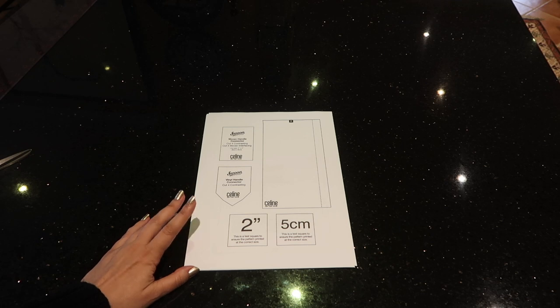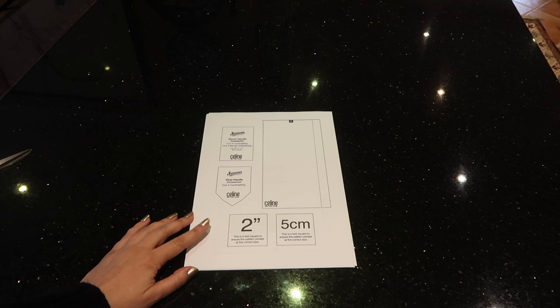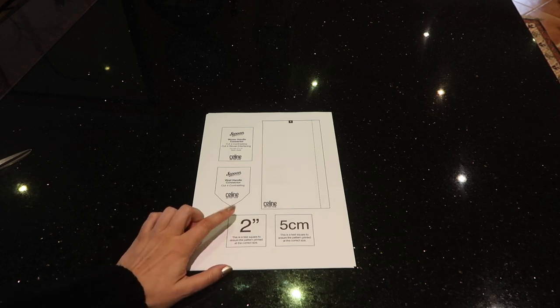When printing this pattern it's much easier to do it from your computer or laptop. Printing from your phone or iPad can get a bit squiffy and come out smaller than you're expecting, which is the last thing you want. Double check these boxes to make sure you've printed at the correct scale.